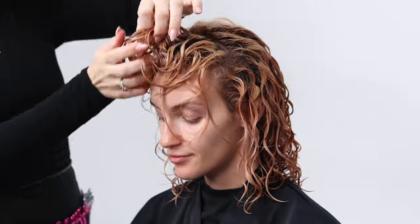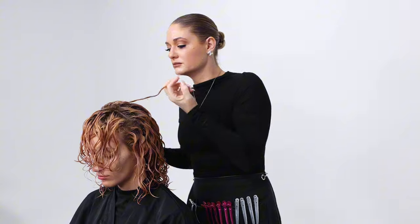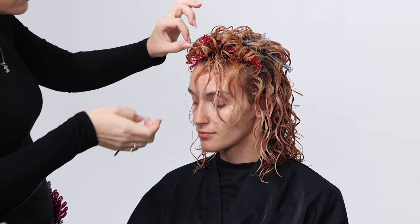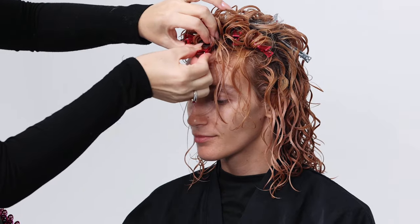Once you've fully distributed the Bounty Balm through the entire head, use clips in the crown and fringe area in order to ensure volume during the drying process.